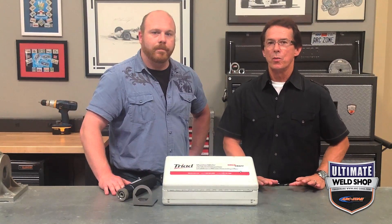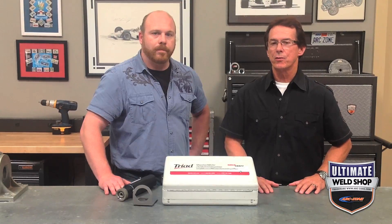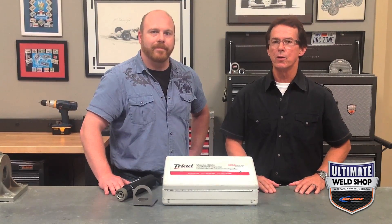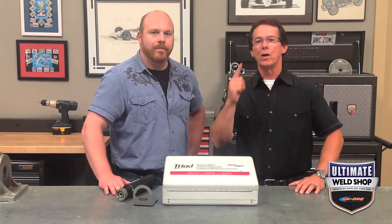In summary, the Weldcraft Triad is a robust grinder with a precision German motor and a wide range of accessories available for the front end — a duplex head for dual grinding, cutting, and polishing. Need more information on this grinder or want to place an order? Click on the link at the end of this video. Until next time, good welding.